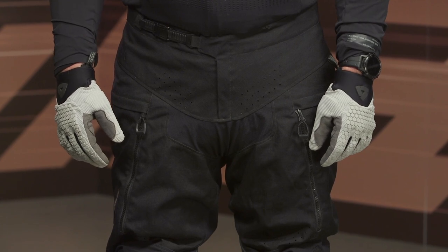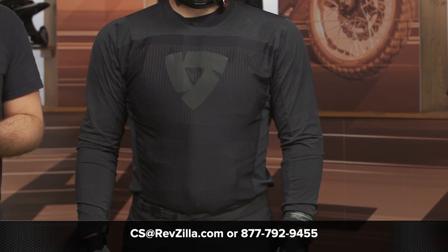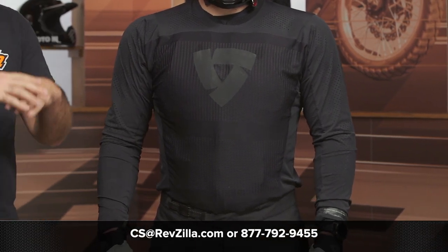There's a lot more within Revit's line that we haven't showcased here — make sure you take some time to browse everything and see if anything strikes you. For more information on any of the pieces you've seen here, click the info button on your desktop or mobile device to read other rider reviews, or reach out to one of our gear geeks at 877-792-9455 or email cs@revzilla.com and they can walk you through all the dirt gear options to find the right gear for your riding style. Thanks for joining us — I'm Spurge, enjoy the ride.